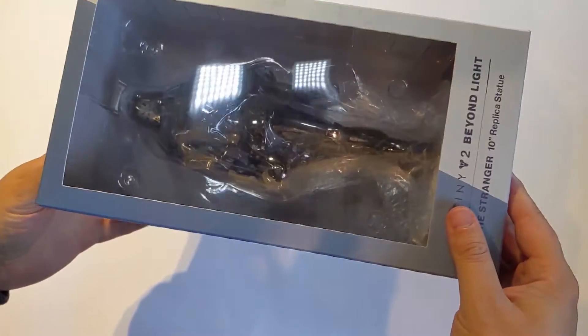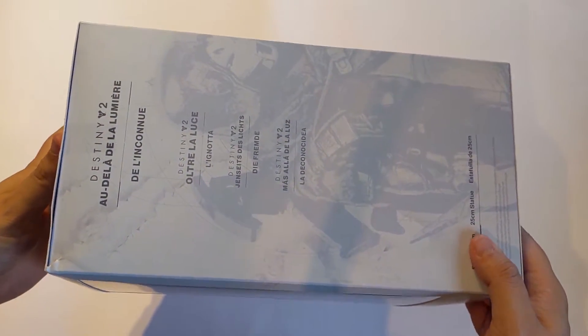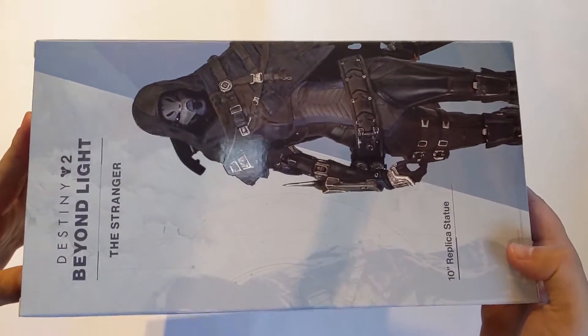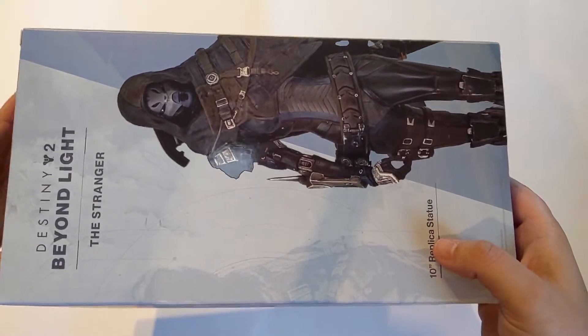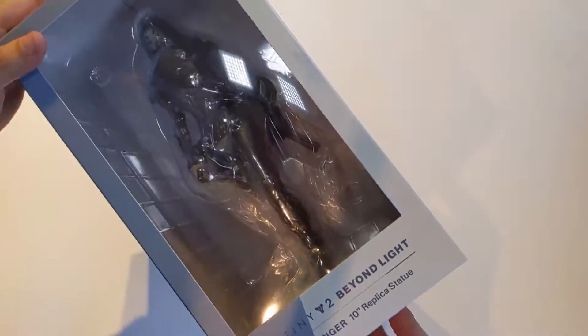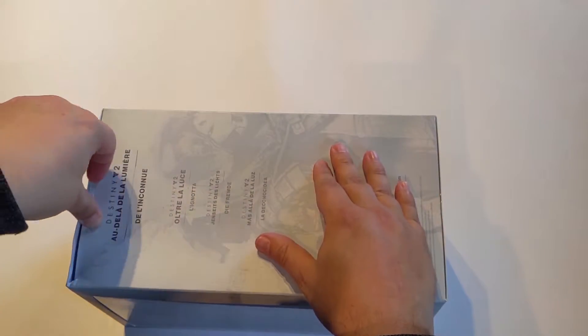So we've got the Stranger there in her box. That's a bit reflective, sorry guys. You can see the box art there, all the different languages. Numskull is an EU company — 10 inches, 25 centimeters for the rest of the world. Beyond Light. Let's open her up. Oh, there's so much tape... no tape. Why?